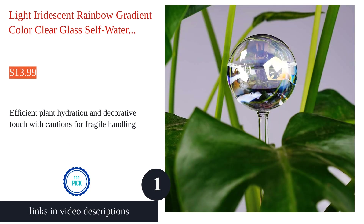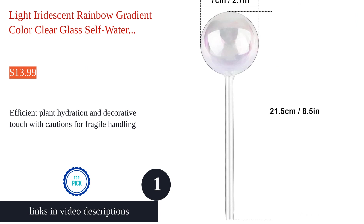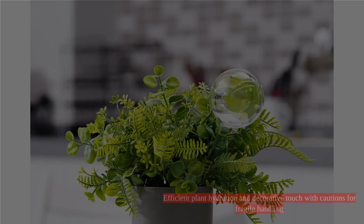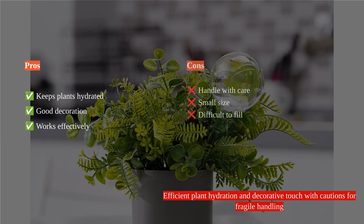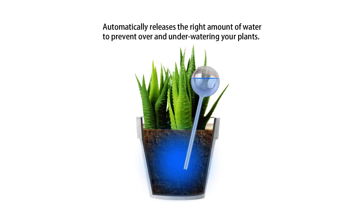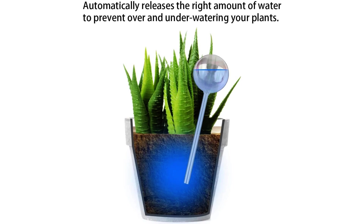The Light Iridescent Rainbow Gradient Color Clear Glass Self-Watering System Spikes by Tomorotech are an elegant solution for plant care. These self-watering globes administer water as the soil dries, keeping plants hydrated, making it ideal for travelers.